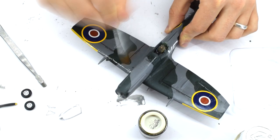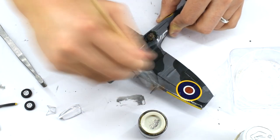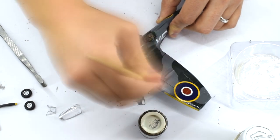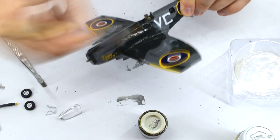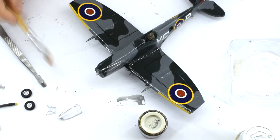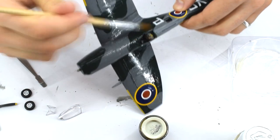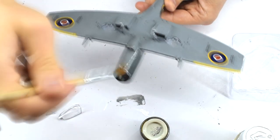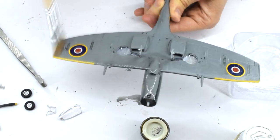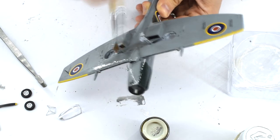At this point, with the decals now applied and having cured, the entire model is given a coat of Humbrol 135 satin varnish, but this time it's the enamel version. You'll notice that my pot of paint has the wrong lid, and I've had to write on it to remind myself what it actually is. The paint was thinned with white spirit to help it flow. I'm using this enamel layer here as it will help protect the decals and previously painted acrylic layers in the next couple of steps.